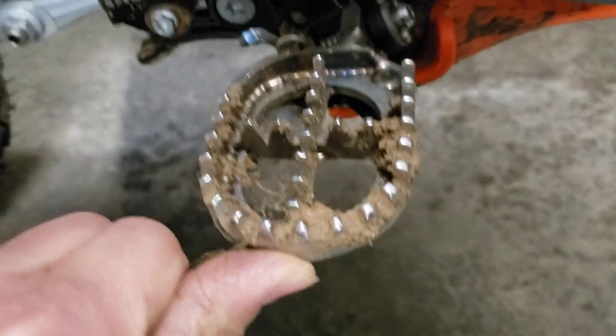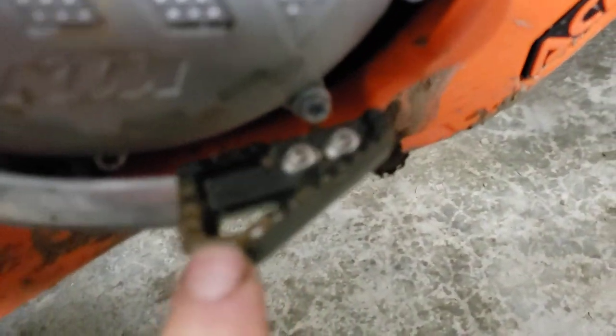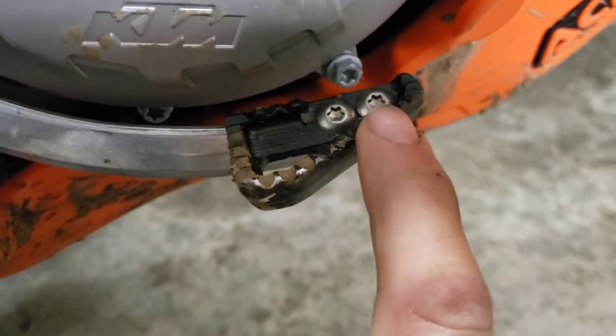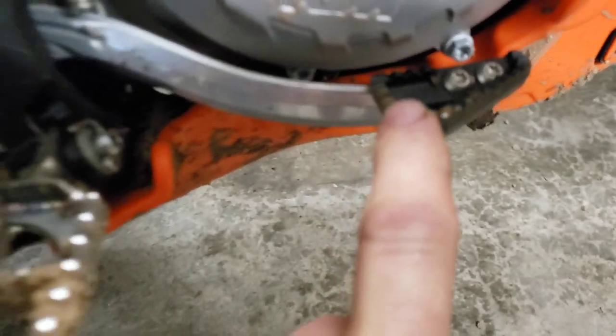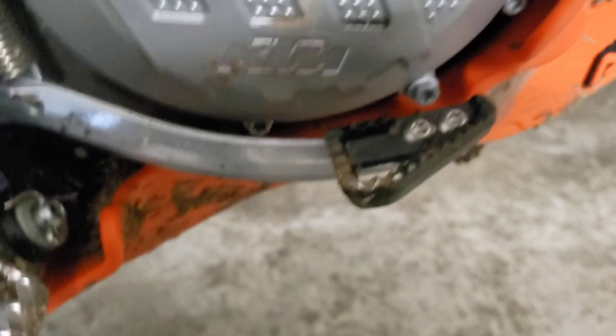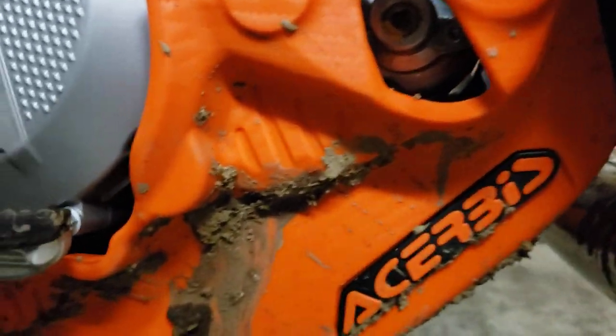I've covered this before — this is the brake pedal extender I bought off Chris Birch. I've got a couple of these. They work really well — they push the pad further back toward your foot so you can actually reach the thing, which you can't do on a factory one. The next thing is the Acherbi skid plate. It's only about $70 or so — not very expensive — and you can get them at Rocky Mountain, MX1 Canada, or anywhere selling Acherbi stuff. The neat thing is it runs a link skid as well, so there's protection and a slider for the linkage.